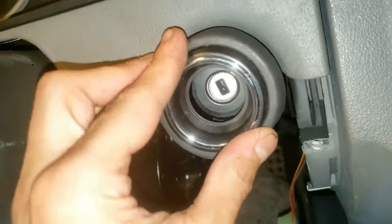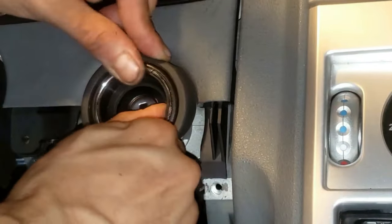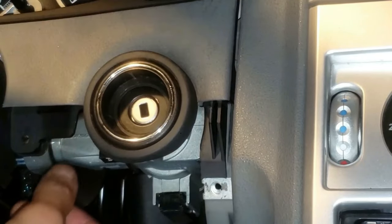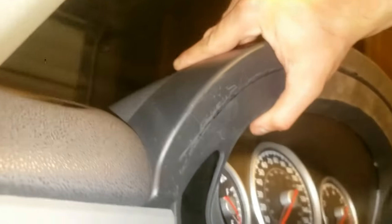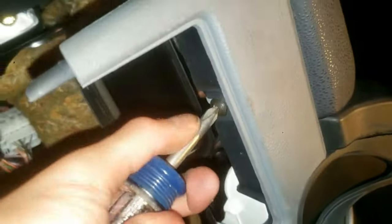Now that the instrument cover is on, I'll snap back on the transponder — just pop it in and twist. Now put the screws in. Put this screw in next — remember, the air vent goes underneath this.